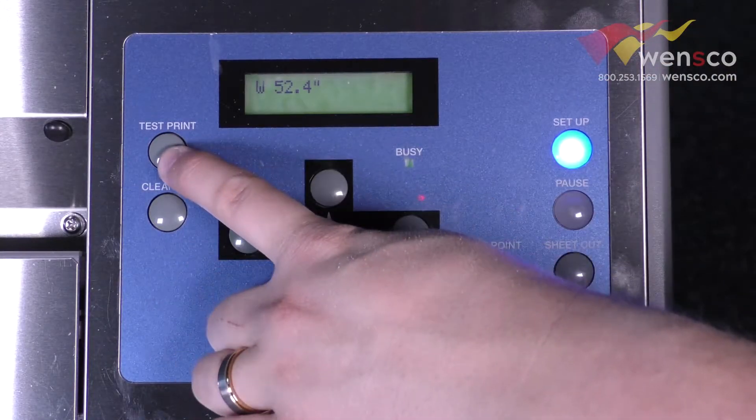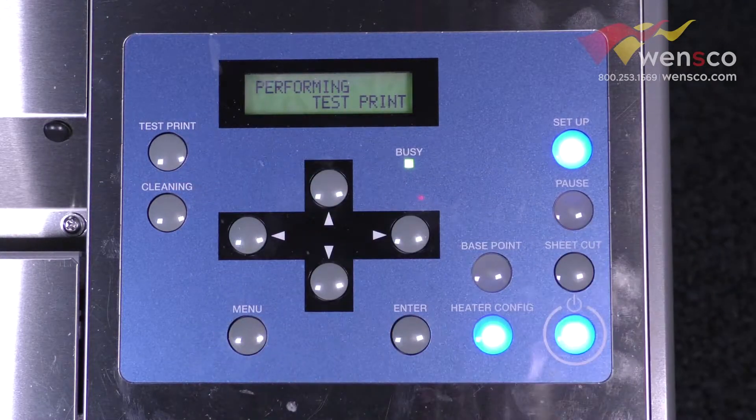To do this, all we're going to do is press and hold the test print button until it performs your test print.